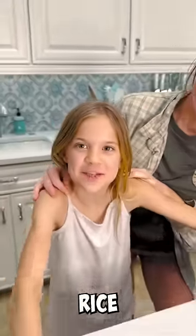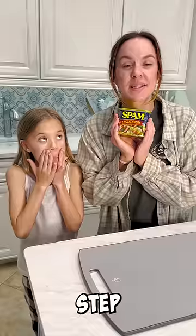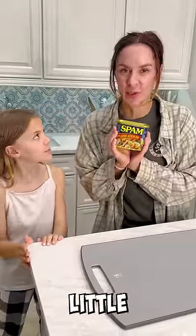Since you guys loved our last Spam and rice video, here's another one. Step one, cut your Spam into tiny little pieces.